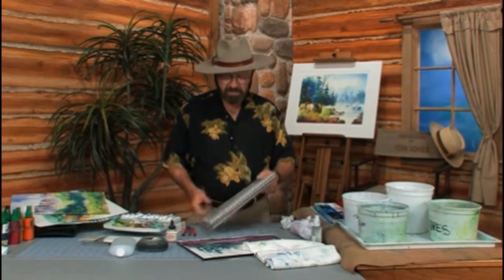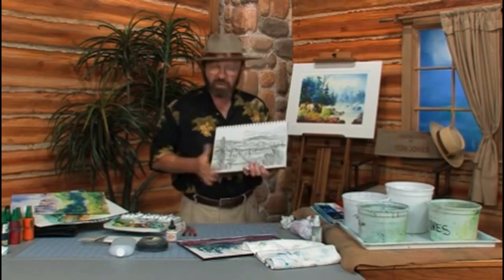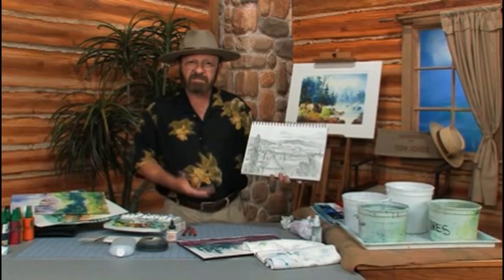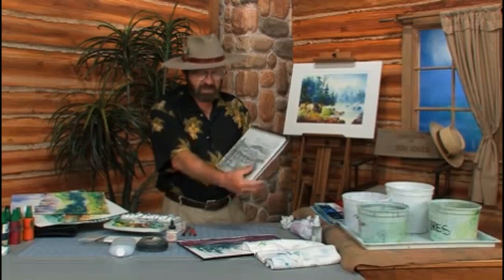What am I going to put in the backpack? I'm going to put several items in it. Number one, I'm going to put a sketchbook in the pack. Here's my sketchbook, and I wouldn't go any larger than this. Here happens to be a sketch that I did in France — it's still in my sketchbook.